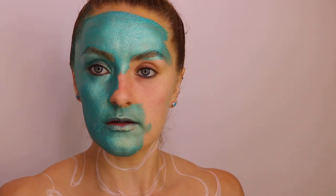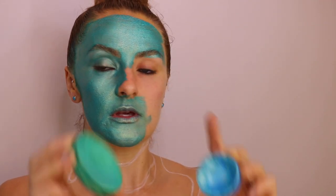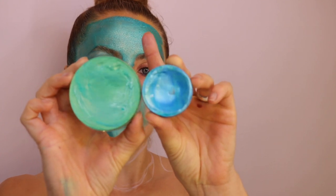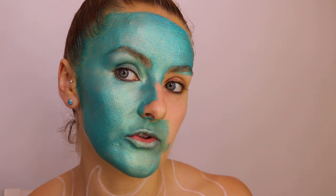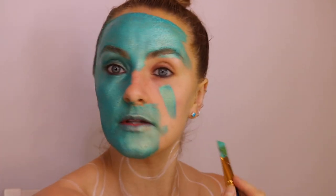So I think that didn't record. I'm using the base paint — this is Ocean Shimmer and Ziva Blue Shimmer — and then I'm just mixing them together to create this colour.